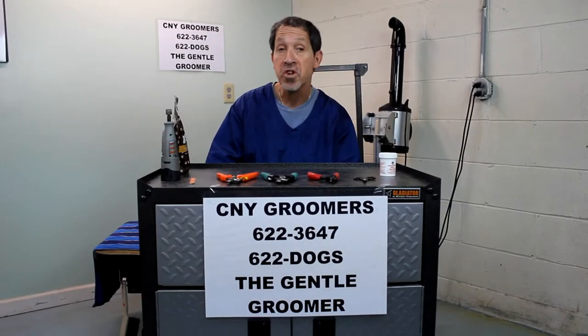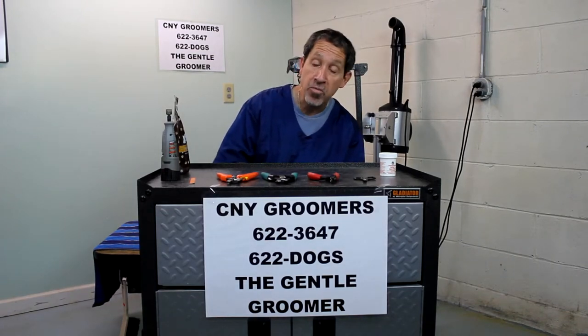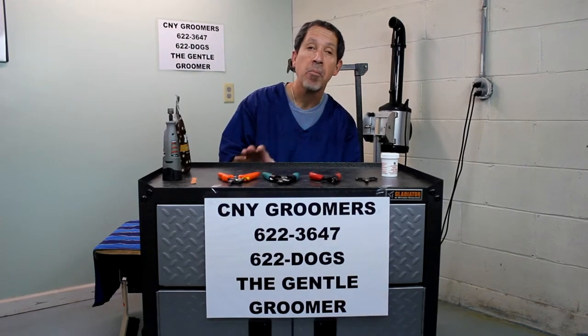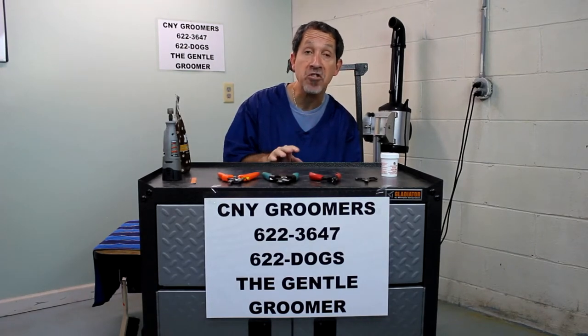Hi, my name is David Domro from CMY Groomers out of Kalei, New York, and today we're going to talk about clipping your dog's nails. Most people when they think about clipping their dog's nails get very anxious and excited about it. They think it's an extremely hard thing to do, but it really isn't. It's a very simple process, and I'm going to show you how to do it nice and easily today.